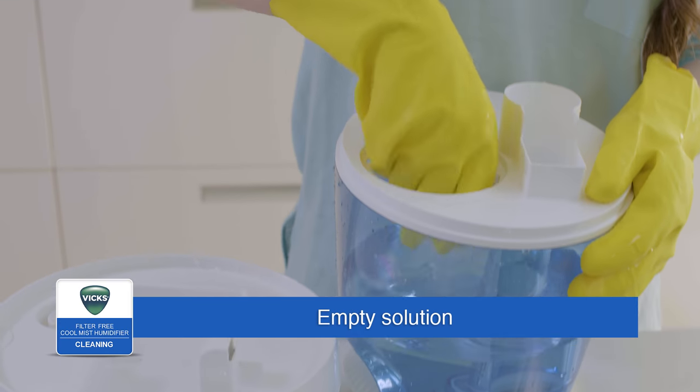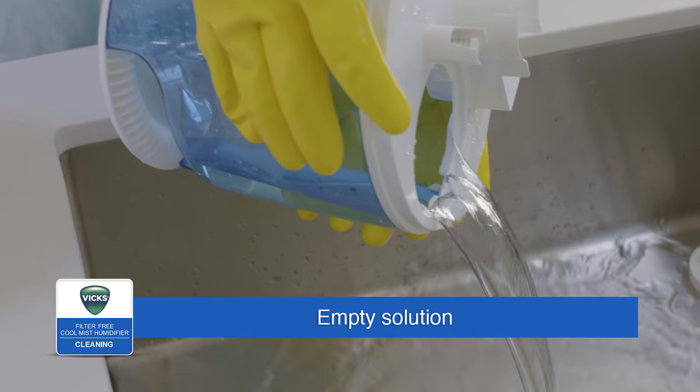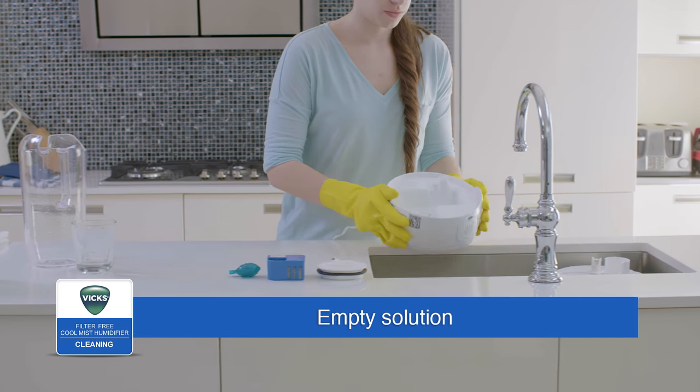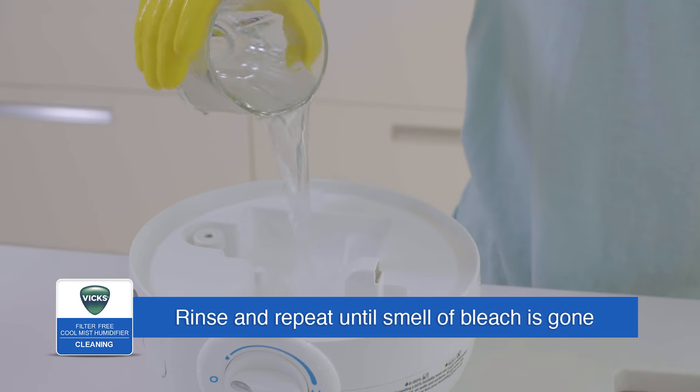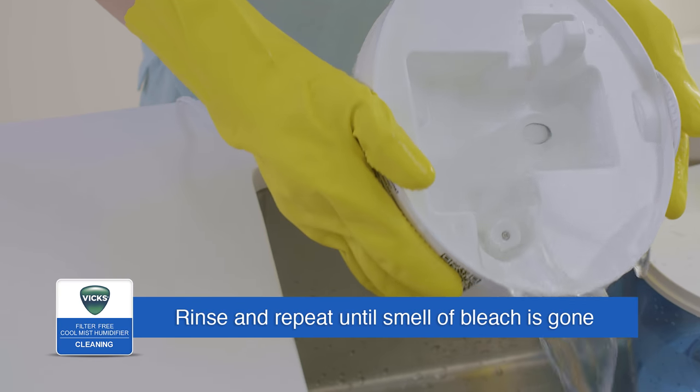After soaking, carefully empty the solution from the tank and base. Rinse the tank, nozzle, and reservoir with water. Empty and repeat until the smell of bleach is gone.